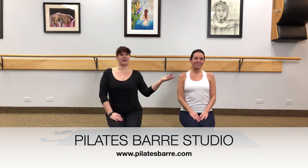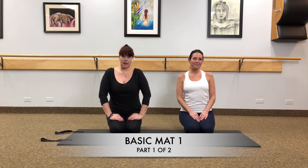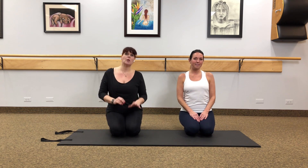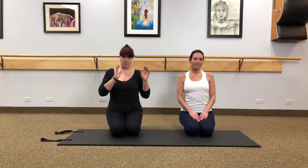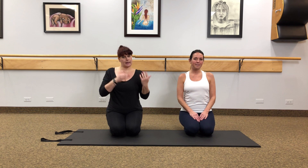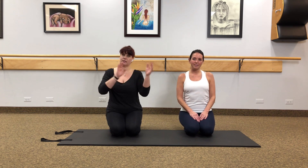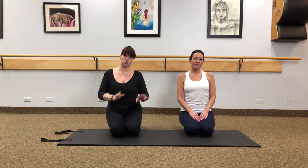Hi, I'm Julie from Pilates Bar and today I'm here with Casey. We're going to bring you a fundamental basic mat workout today and this is going to be part one of two. Today we're going to show you the basics with modifications going through the first half hour of what you would see in a mat class. In part two we're going to go over our back and our legs, but today we're going to stick with abs and some rotational movements.